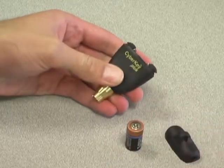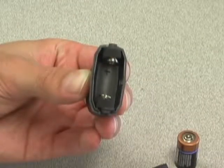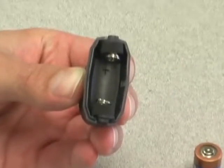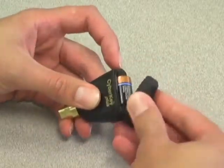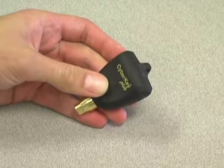Remove the old battery and insert the new battery. The proper orientation for the battery can be found inside the battery cavity, shown as a plus sign for positive and a minus sign for negative. After replacing the battery, hook one side of the battery cap onto the latch, then snap the opposite end into place over the other latch.